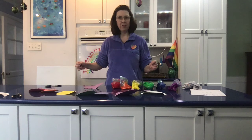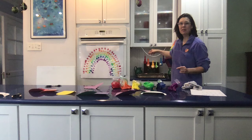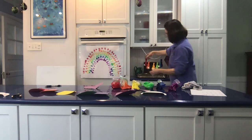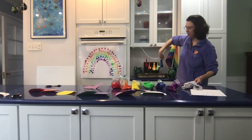Another idea I had for a rainbow that you could put in your window — I made little rabbits. I don't know if you can see these or not, they're little rabbits. You can see their tails and in all the colors of the rainbow too.